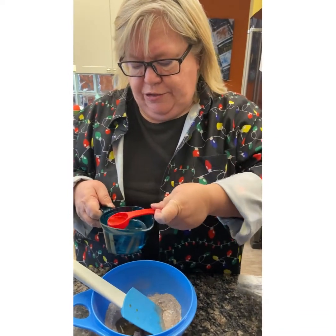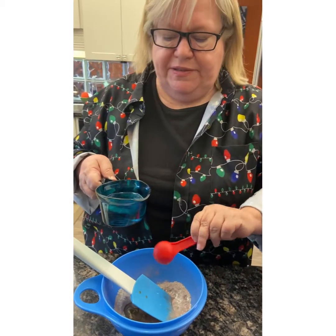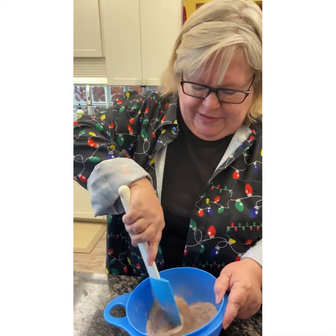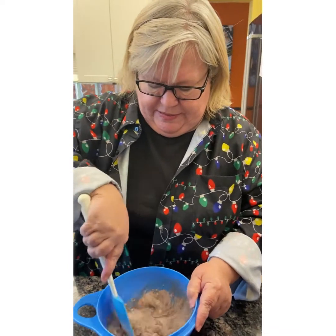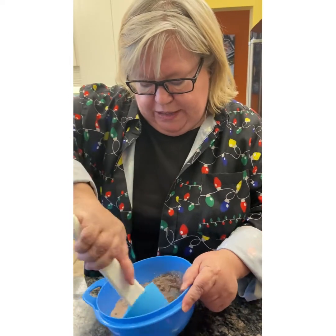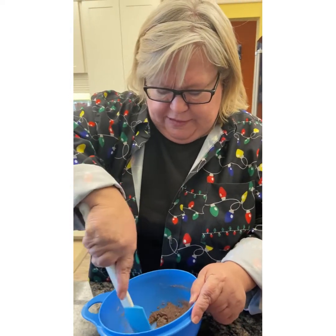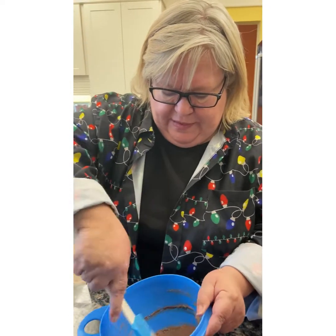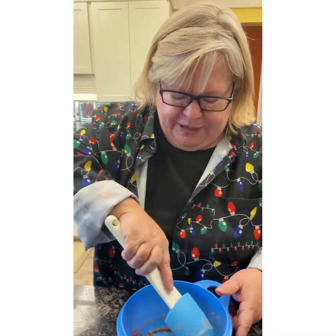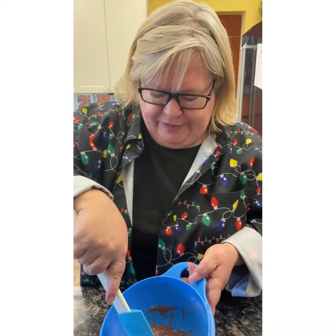This is the micro pitcher — microwave safe, pretty awesome. I'm putting in a little more just because I didn't get level teaspoons doing it with my left hand. We're going to give that a little mix with my spatula — it's way too big, but I've been cooking all day and that's the only one I have left.